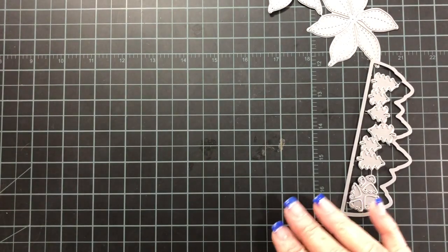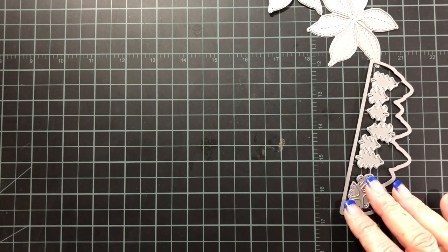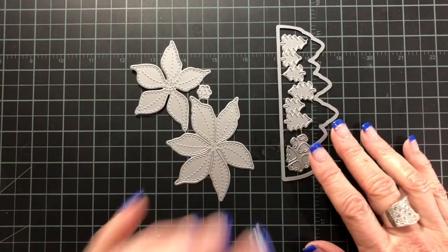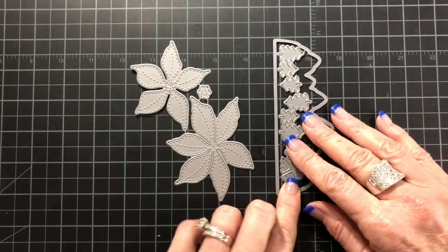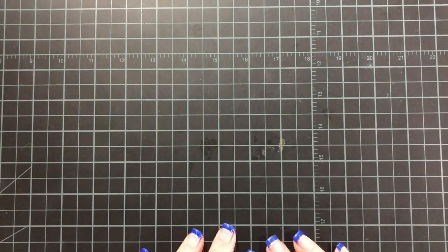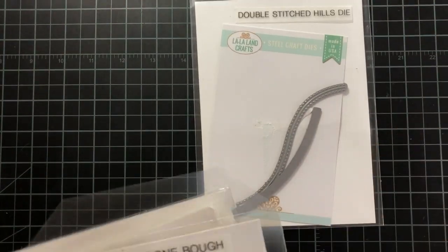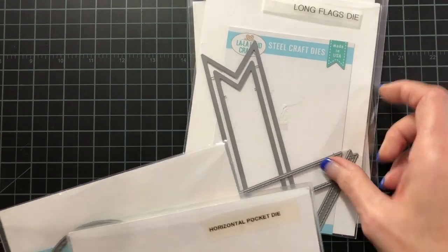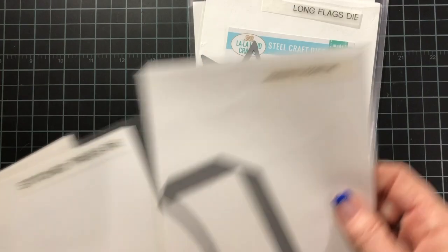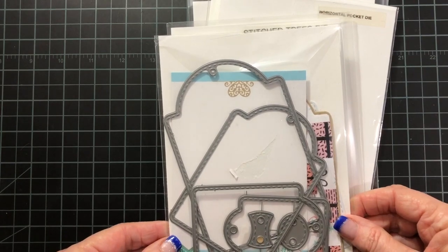Some of the things that you're going to need are the Winter Bears Clear stamp set and the poinsettia die, the mountains die, which comes with these cute little trees and these little snow caps for the mountains. You will also need the double stitched hillside border die, the pinecone bow die, the long flags die, the horizontal pocket die, the stitched trees die, and then the large stitched tags die.